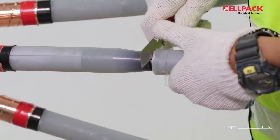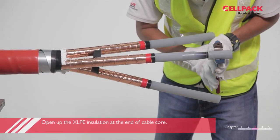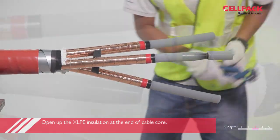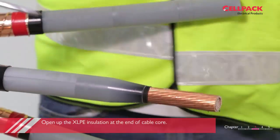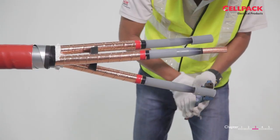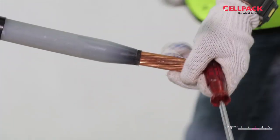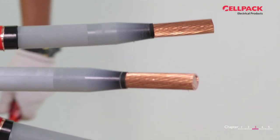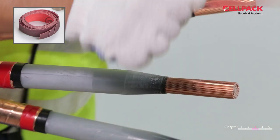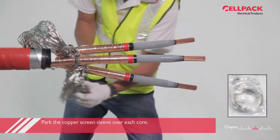Proceed to remove the XLPE for half connector length. Open XLPE insulation at the end of the cable core. Smooth them using emery cloth grade 400.